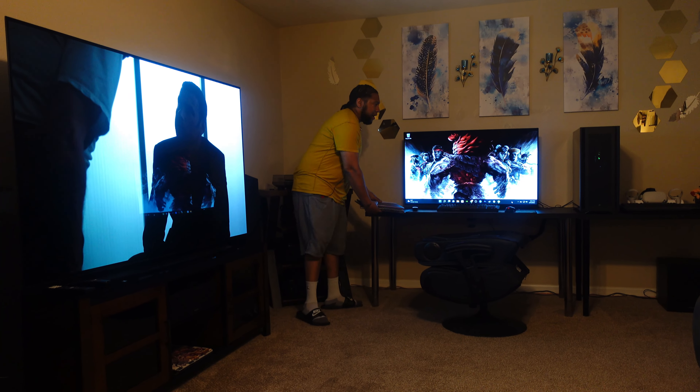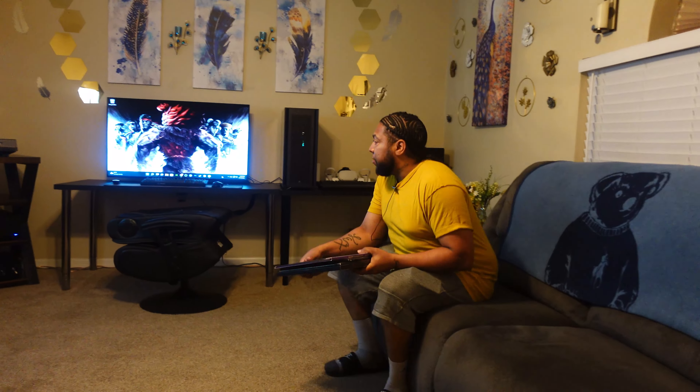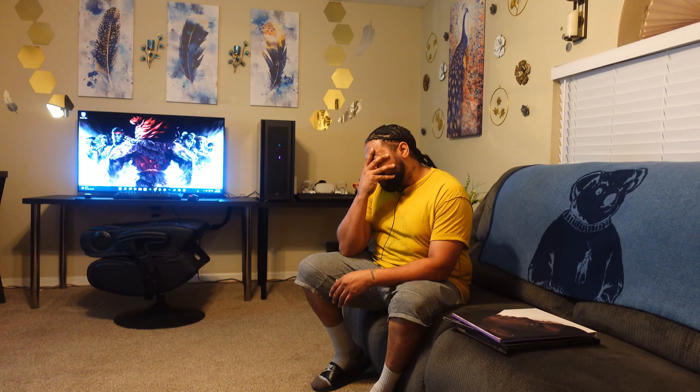Welcome back to the channel. I'm really excited - there are a couple things I'm going to talk to you guys about within this video. I just got off work and was supposed to be doing an arcade stick review, because that's what the whole week was about, but I just got comfortable so we're not going to be doing that.